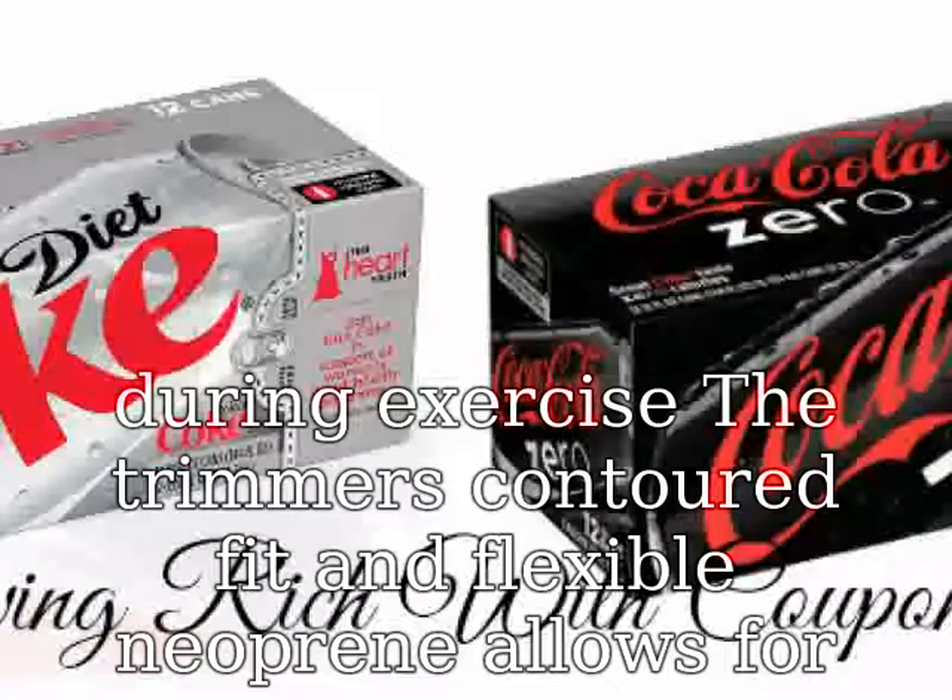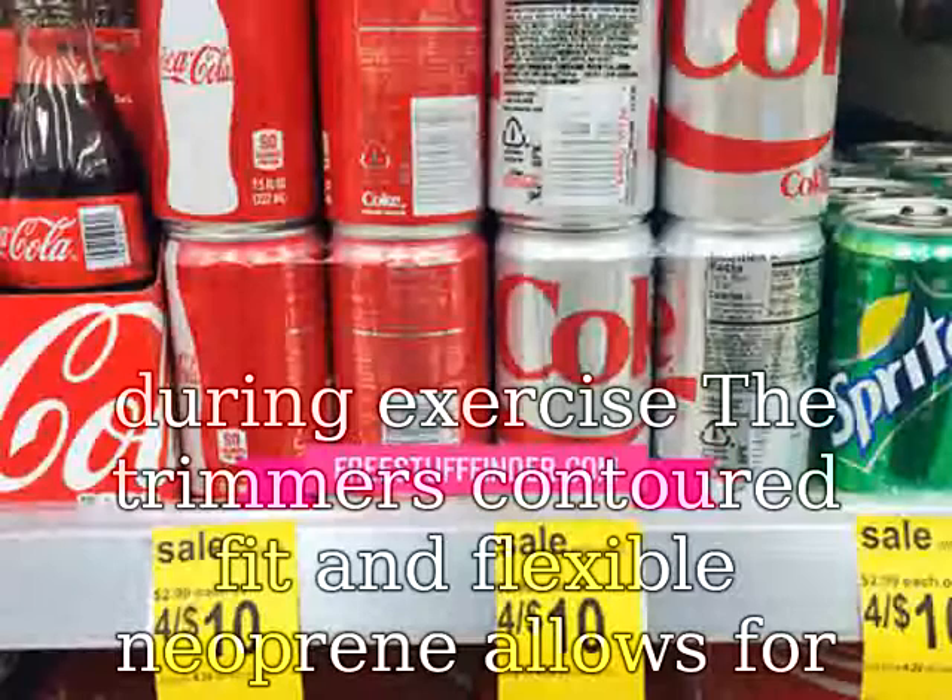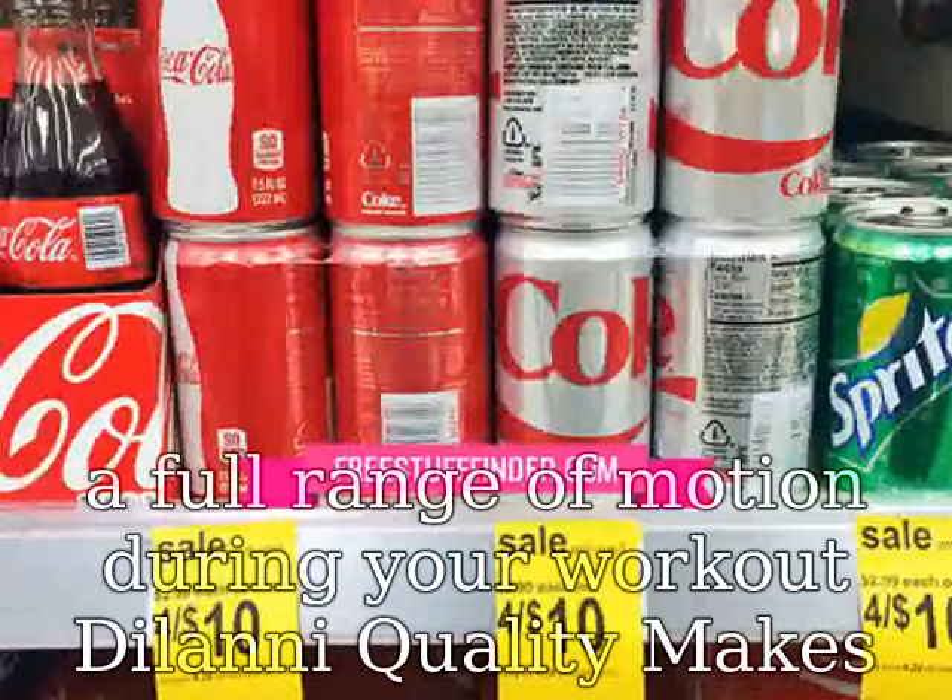Delany quality makes the difference — forget those cheap, thin belts. The Delany waist trimmer is made with the highest grade neoprene for superior heat insulation and lasting wear.